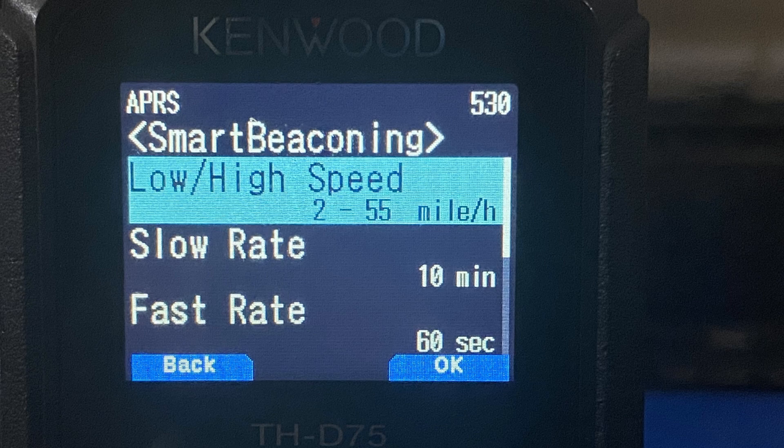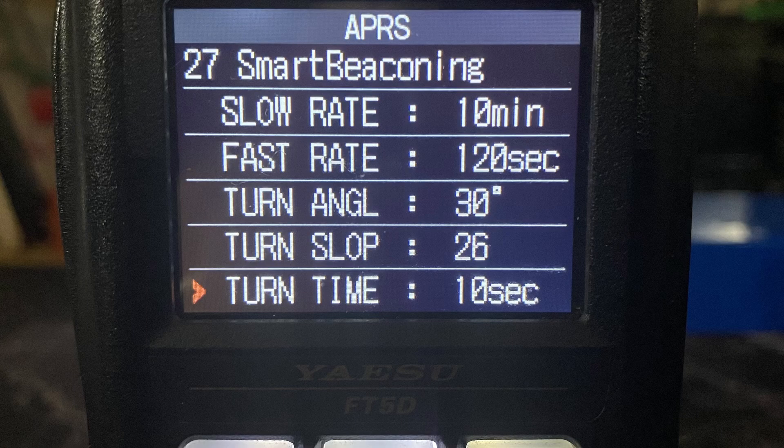One thing that is missing compared to what we find on the Yaesus and Kenwoods is the ability to change the properties of smart beaconing. On Yaesus and Kenwoods, we can configure things like the slow travel rate, the high travel rate, turn directions, turn slopes, things of that nature. It is more customizable on those radios, but I've found that the default settings in the UV Pro firmware are perfectly adequate. It really doesn't matter that we don't have those customizations. Maybe in a future firmware upgrade, we'll also get those.